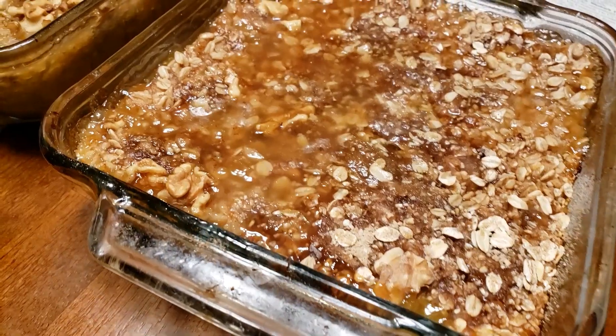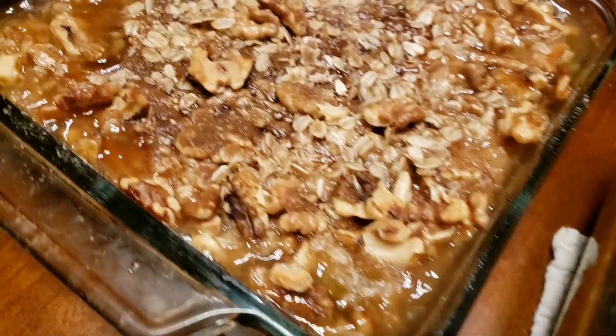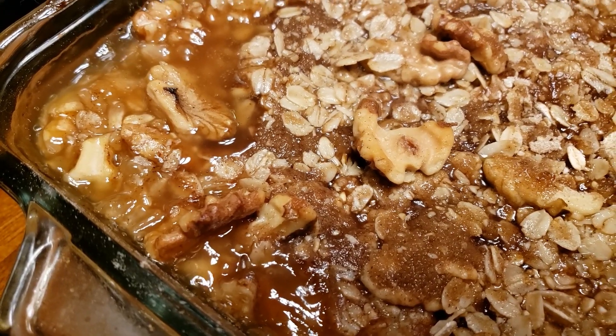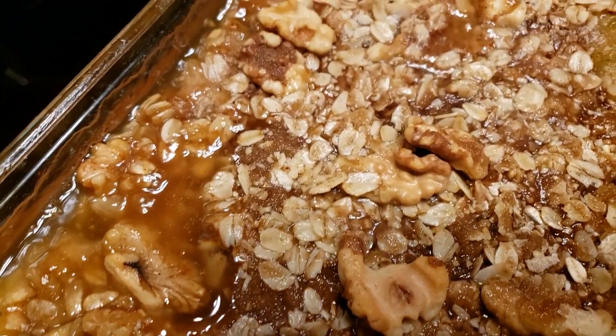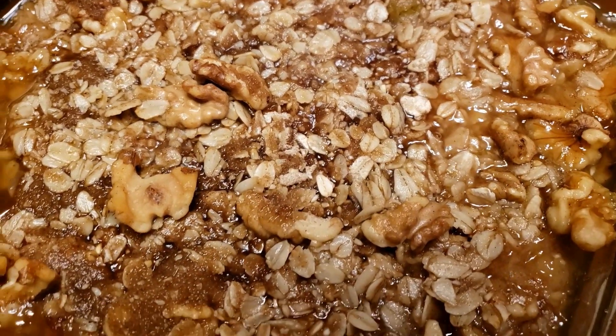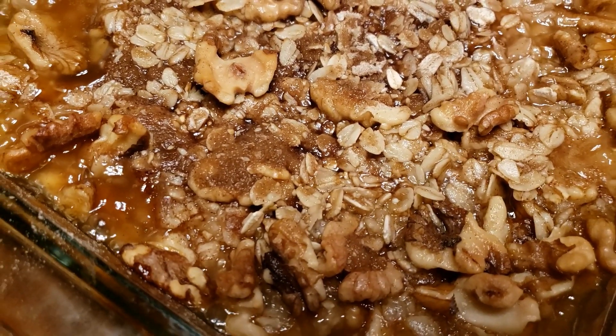Today I took out two quart bags of rhubarb and I'm going to make two different rhubarb crisps — one for us and one for some really good friends of ours. I'll add that to the very end of the video when I pull those out of the oven. So scrumptious. This is Sandy at Apple Cottage — as always, like, subscribe, share. The rhubarb crisps are out of the oven and you can see they're still boiling. So yummy, I wish you could taste them. Thanks for watching.